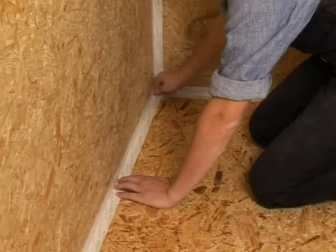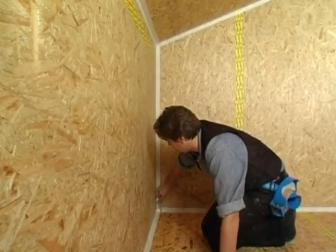For added security in case of rough substrates, use a seam ruler to press on the corvum.